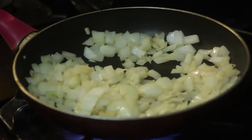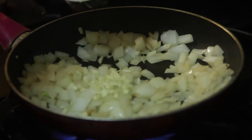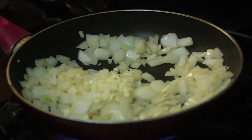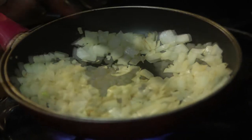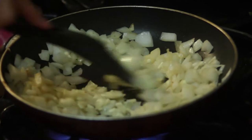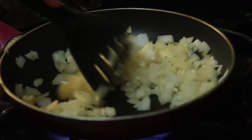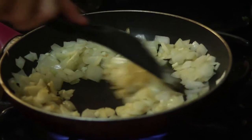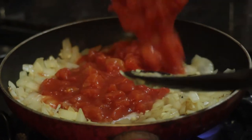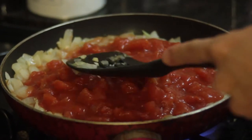Add two cloves of diced garlic and stir. Now add one 16-ounce can of diced tomatoes and one can of tomato sauce or tomato soup. Stir until incorporated.